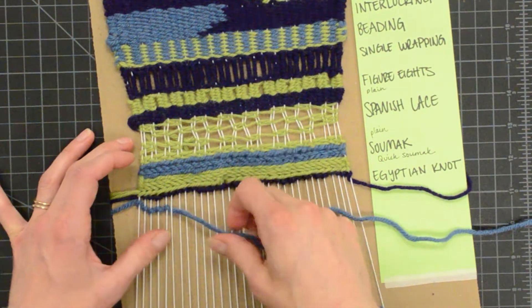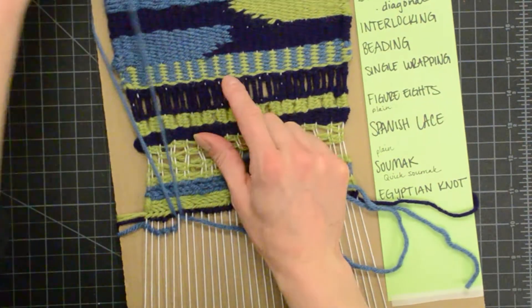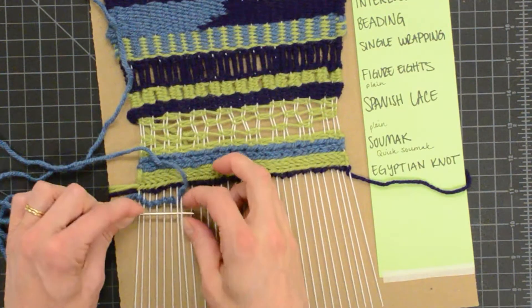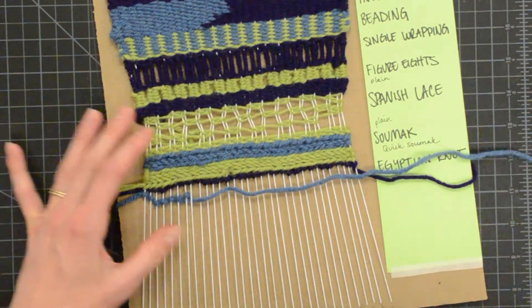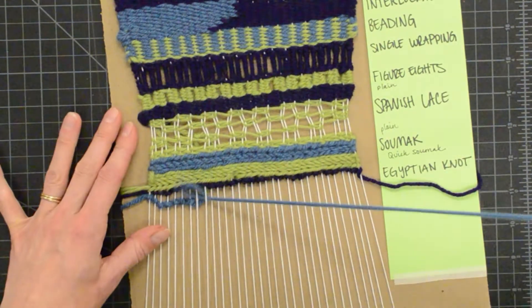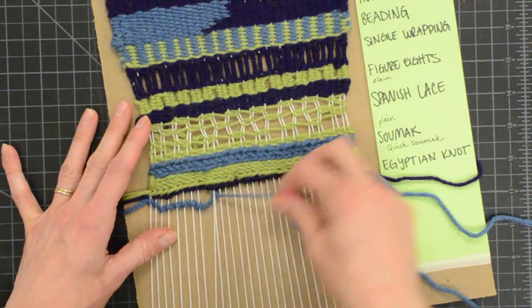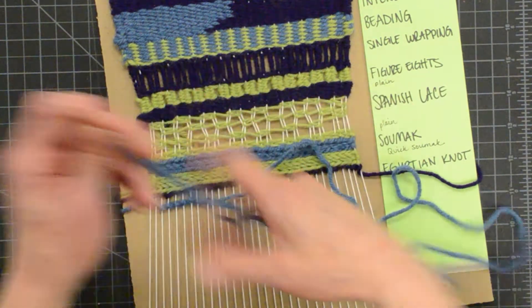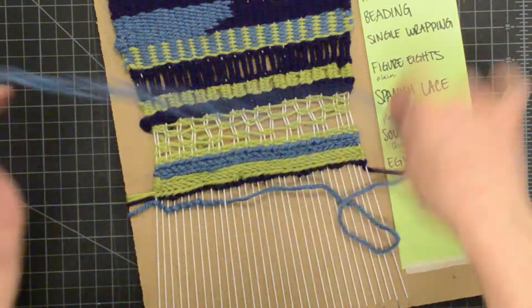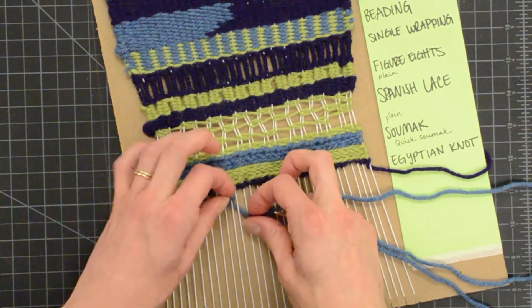Again, keep your needle underneath your working weft. This stitch also takes quite a bit of yarn, so I cut off about two arm's length so that I could go on a second pass without running out. You want to pull this tight — you don't want to have a big loop of your weft where you're wrapping.